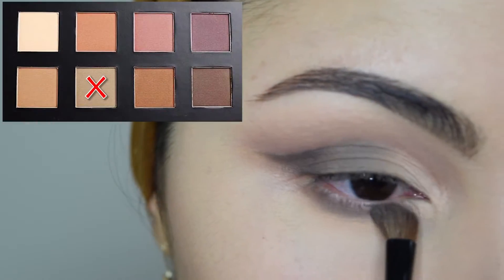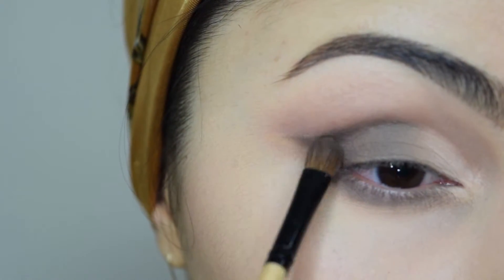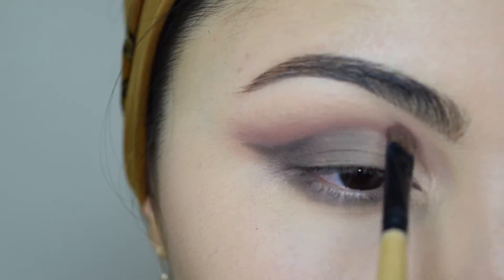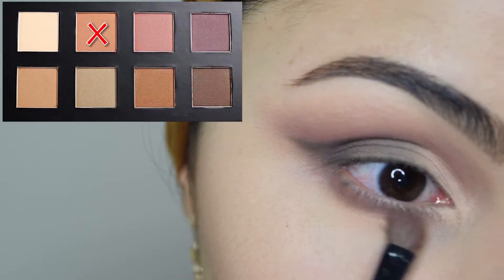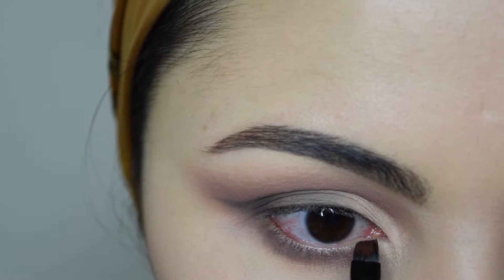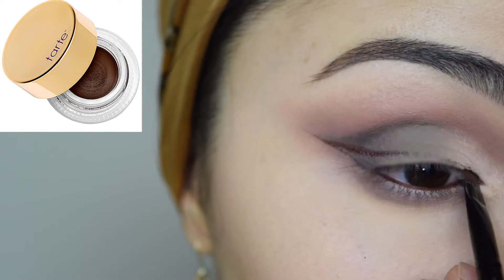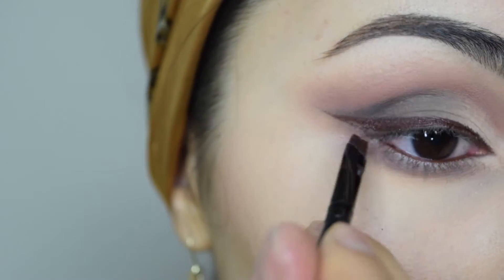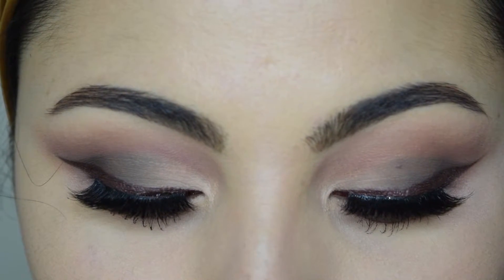I decided to apply number eight on the lower lashes as well. With shade number three I'm going to clean up the top part of the cut crease and soften it up with my blending brush. Then I'll apply shadow number two on the lower lashes. Now it's time to add liner and lashes to finish the eye look. I'm going to use brown gel liner by Tarte Cosmetics on my waterline and create a winged liner. I used Lina Luscious in Goddess for the false lashes and the eyes are done.